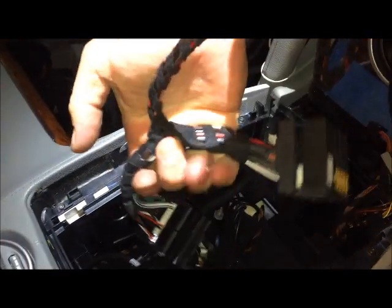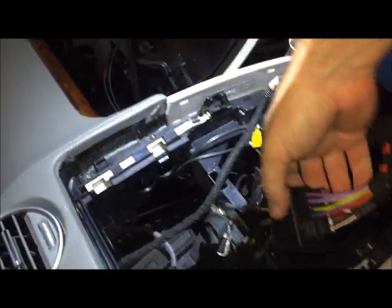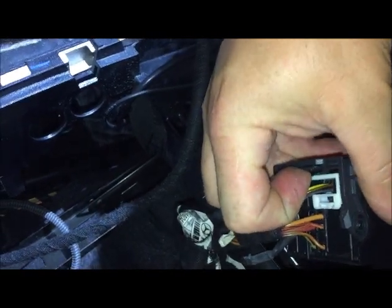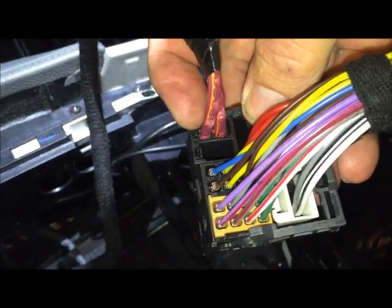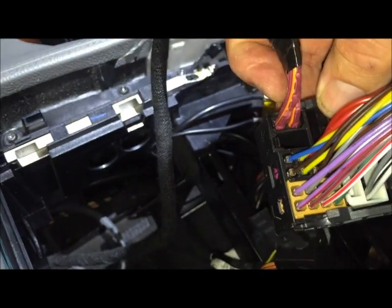You see the cables all bundled up. This bundle right here in my hand we're actually going to discard — we're not going to need that going forward. If you look, it's the same fitting that's on the radio; you just pull up on this, and once you do that it causes that to unlock. Now what we're going to need is this little fiber optic — there's a little tab right there next to my finger. We have to be very careful with that.